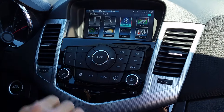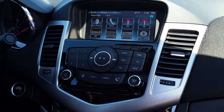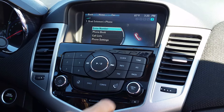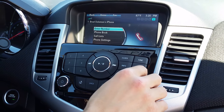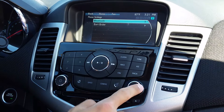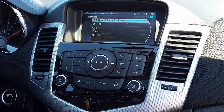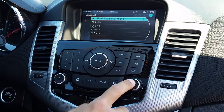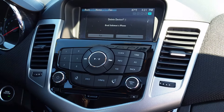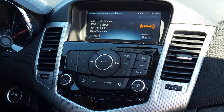From the home screen of your Chevrolet vehicle, click Home to make sure you're on the home screen. Then click Phone, go to Phone Settings, select Bluetooth, and go to Device List. You can see the phone listed there — select it and choose Delete Device. And that's how it works, thanks for watching.